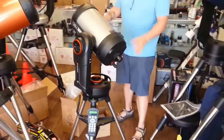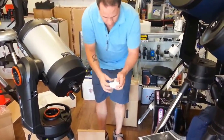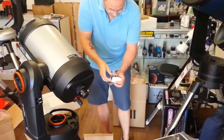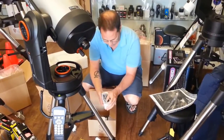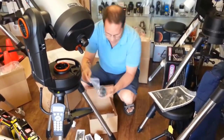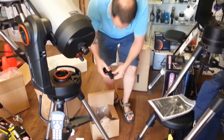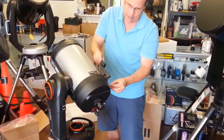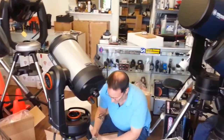From the accessory box we have a 13mm eyepiece and a 40mm eyepiece — both 1.25-inch Celestron Kellners. We also have the star diagonal, which fits on the back of the telescope, and the red dot finder scope. To install the finder scope, loosen the Phillips screw, slide it into the bracket on the tube, and center it on the dovetail, then tighten down.